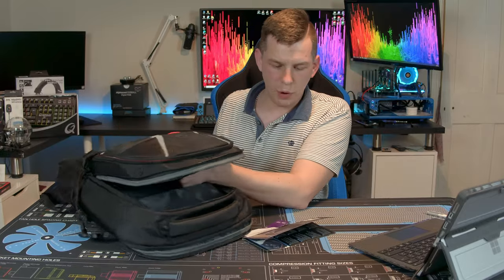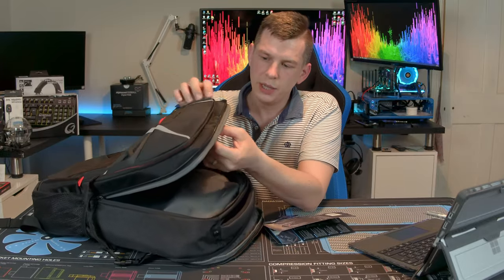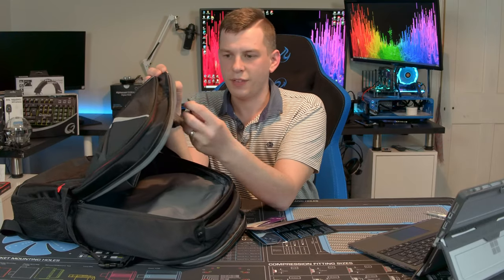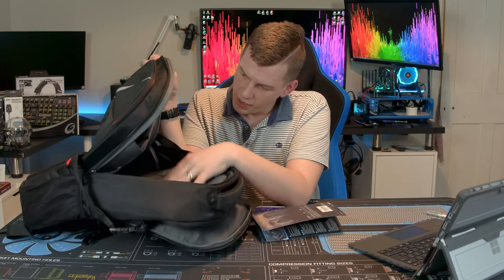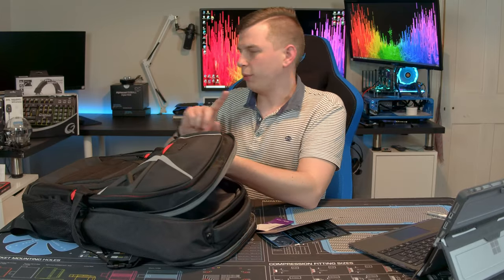Moving into the next section, you are greeted with a padded pocket designed for a keyboard and a headphone loop. The headphone loop is just a simple Velcro attachment so you can stick your headphones in there and keep them safe. The keyboard pocket though I have found a little bit small.